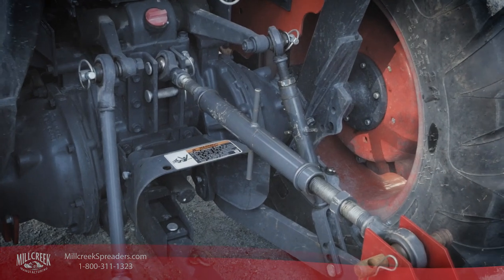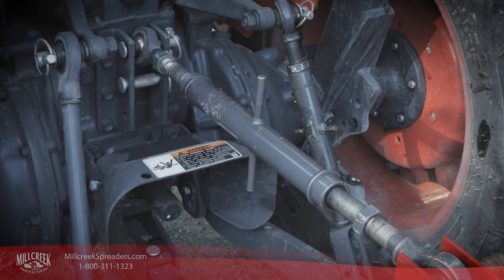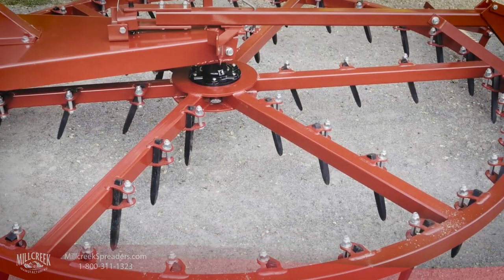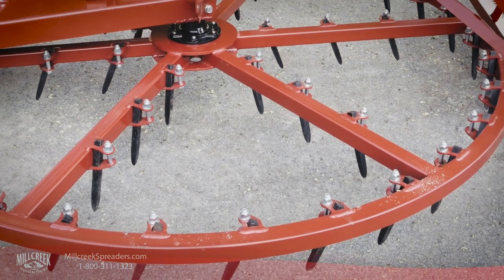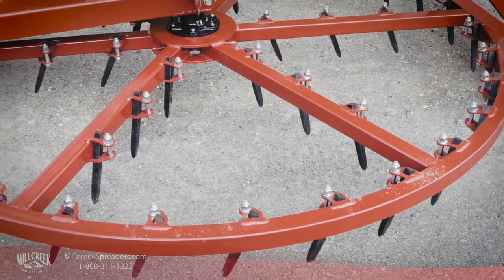You can set the depth for mild grooming or more aggressive grooming, even up to five inches deep. The Spin Groomer's tines are made from flame-hardened steel for ultimate durability. They're attached to the spinner by brackets, allowing easy adjustment or replacement with a simple wrench.